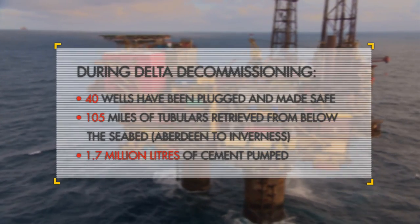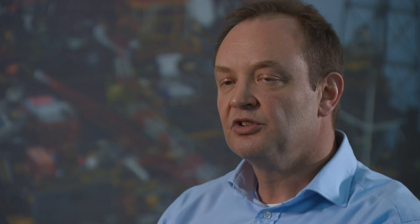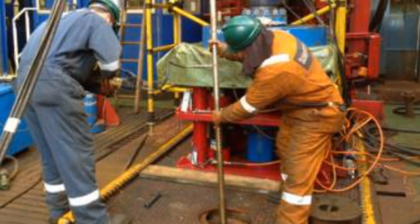We never rely on one plug to seal the reservoir fluids from the surface. We always use a cement barrier as well, generally on top of the mechanical plug.